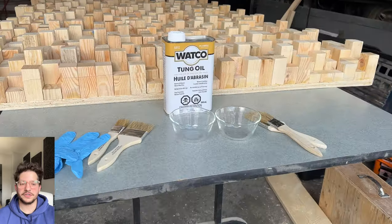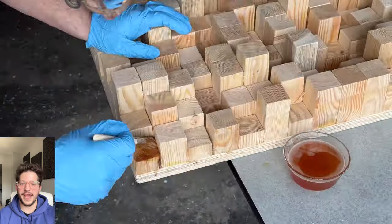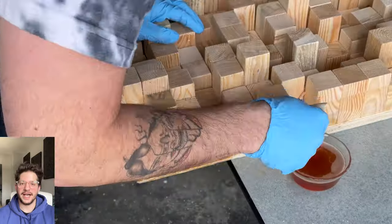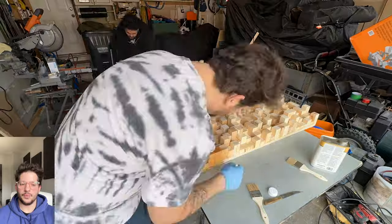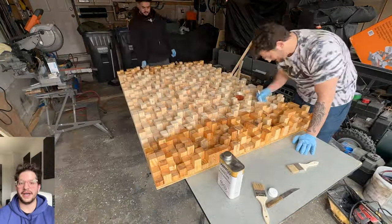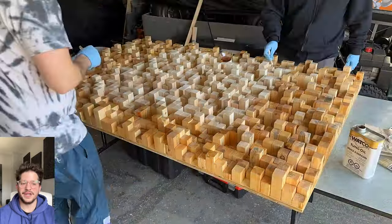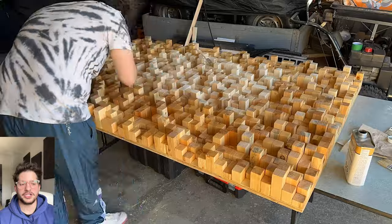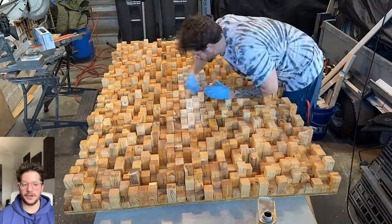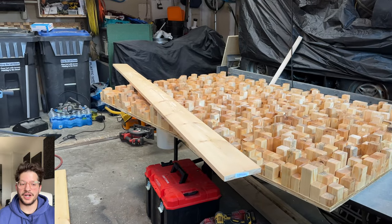Now that we have our diffuser trimmed to the final size, the client decided on a tung oil finish and here you can see how it looks when we apply it on. It just provides a nice rich sealed look to the wood while still retaining that nice natural wood tone. The client also decided on a special walnut stain for the frame, which you'll see in a moment. We're just applying the tung oil with a brush and being generous because that end grain really likes to soak up a lot of this oil — it will penetrate and seep into the wood and give it a nice natural look.